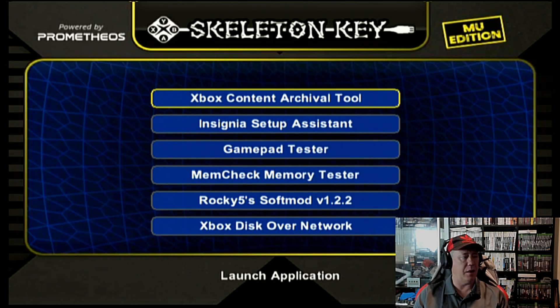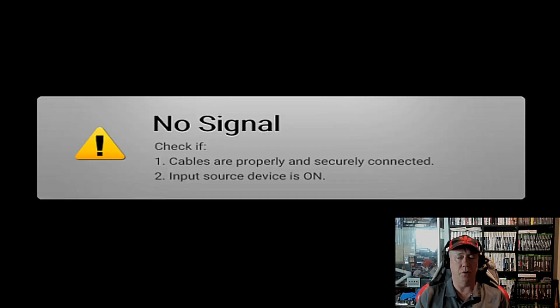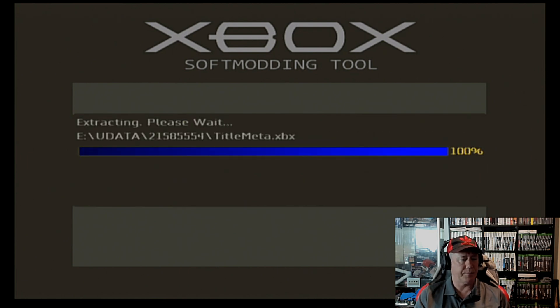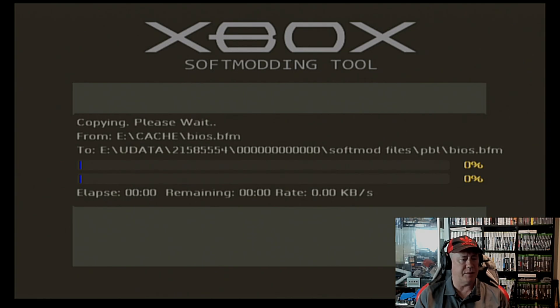Skeleton Key — we're going to launch this application and run down to Rocky V Softmod. Also good for a lot of other things obviously. You've seen XCAT in there, so you can scan and upload, connect your FTP, scan and upload stuff to the web, etc. We're just going to run the installer. I just find this so easy, it's great.